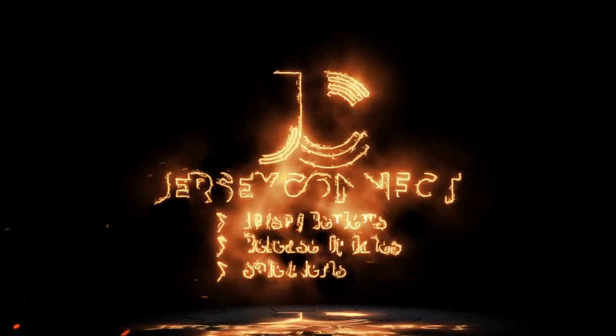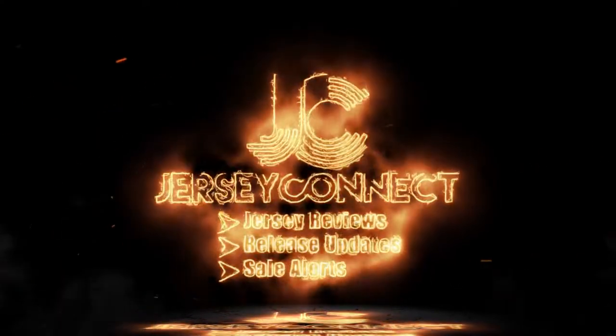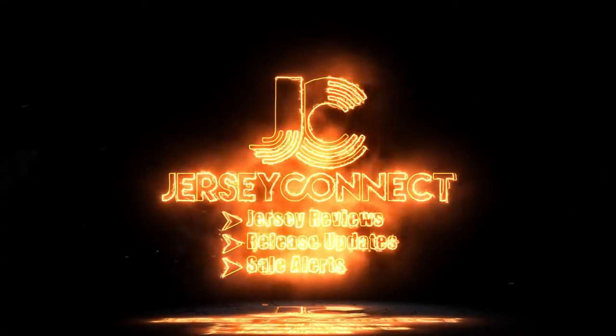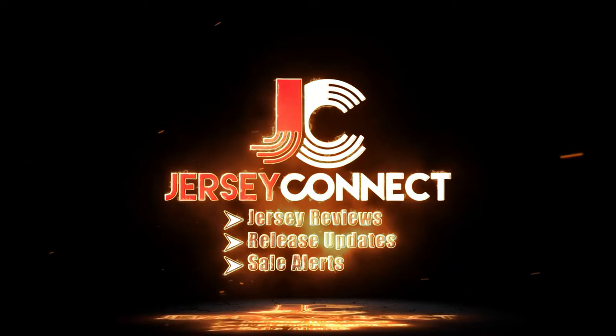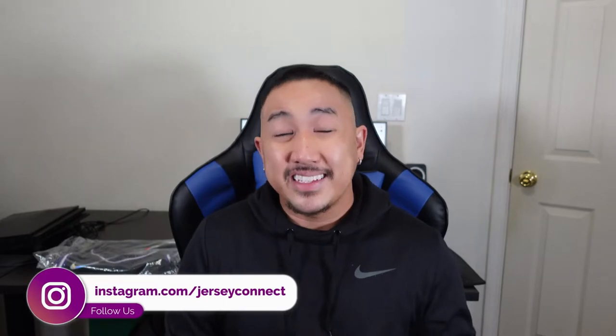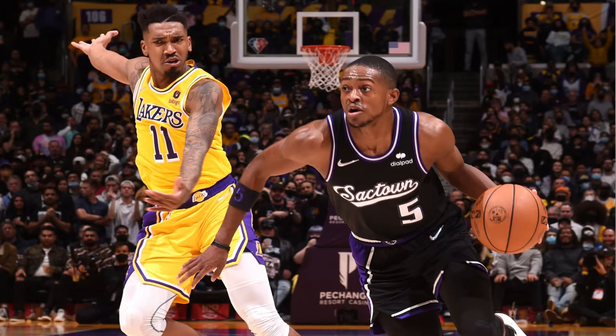Is the Sacramento Kings City Edition jersey supposed to just look like a default home or away jersey? What's going on guys, it's Mike, and in today's video we're going to be taking a look at the De'Aaron Fox Sacramento Kings City Edition jersey.